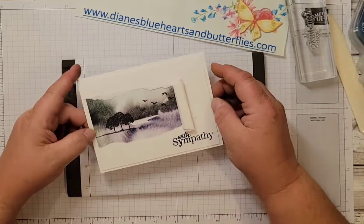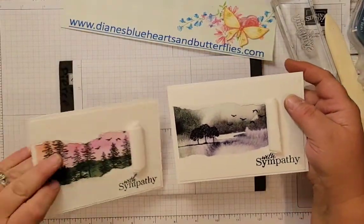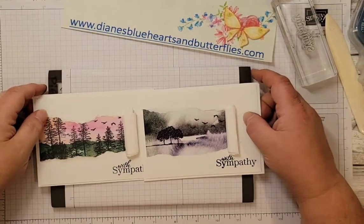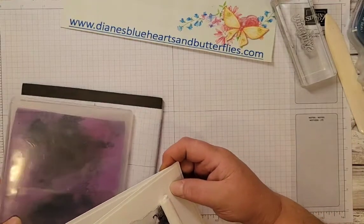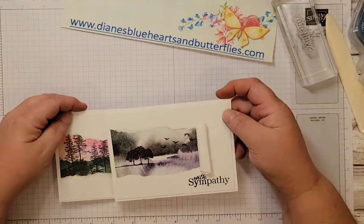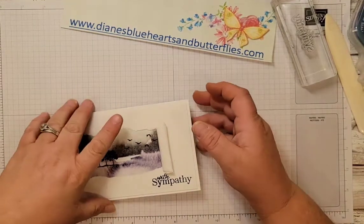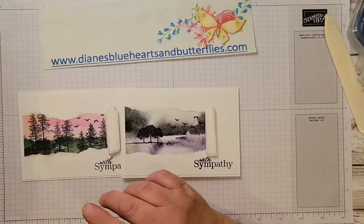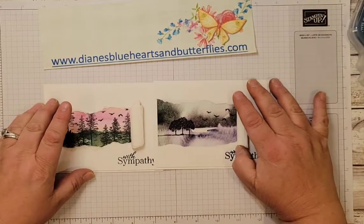You could add some Wink of Stella glitter brush, or keep it somber — whichever way you like. I appreciate you watching my video. Check out the blog where I have links to other videos about other cards I made. If you don't have a demonstrator, I invite you to shop with me — you can contact me and I can get you a catalog. If you like my YouTube channel it helps it grow; share it with others who might enjoy the same things. Subscribe and click the bell icon and you'll be notified when I upload another video. Thank you very much.